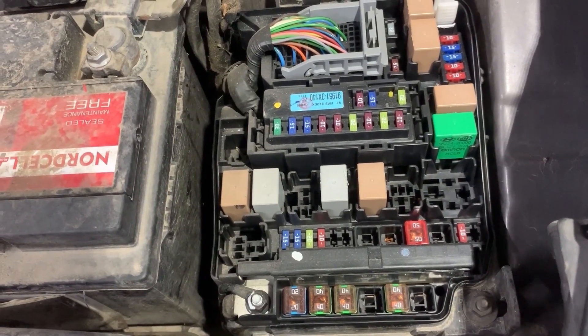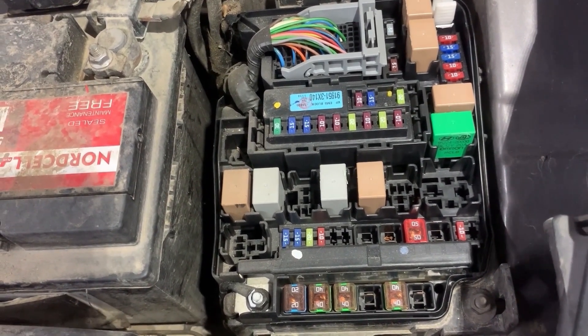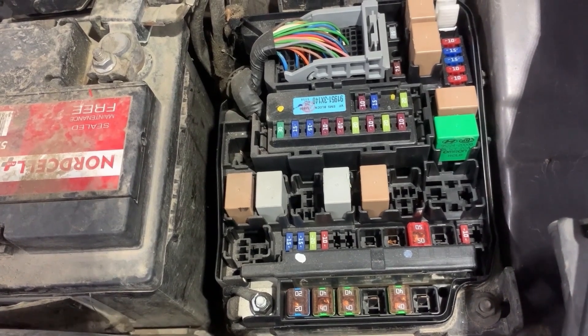Before I show you the location of the fuses, first I am going to show you how to test the fuses. I will show you how to test the fuses using a test light and a multimeter.